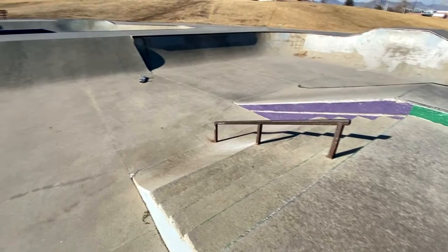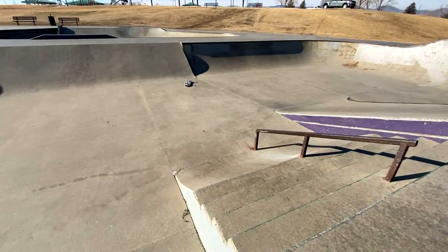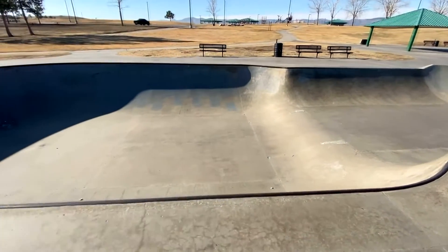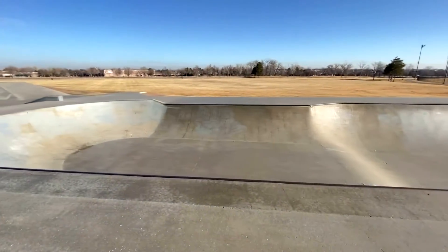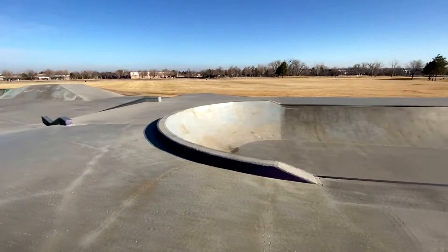This useless trail right here with stairs on top of a bank doesn't make sense to me. But here's the bowl — this is pretty nice. Got a shallow side and a deep side; the deep side is probably like six and a half feet, probably five feet on the short side. More impressed by that field in the background, honestly.